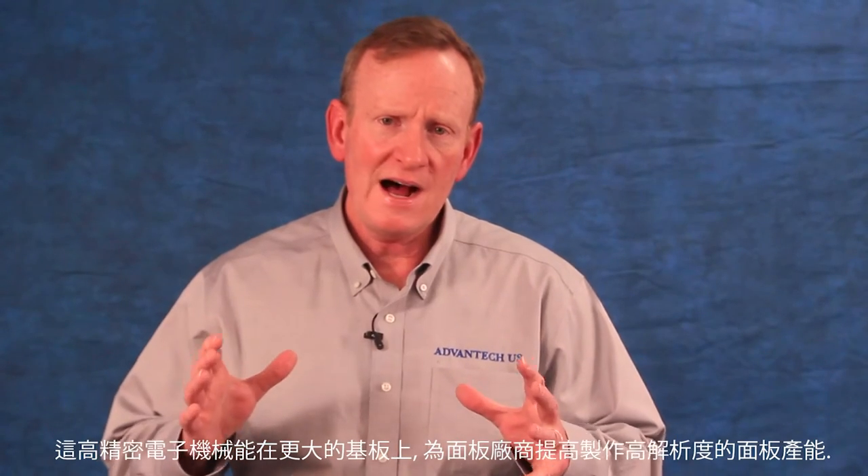You have just seen our video presentation on MMAS, or Multiple Mask Alignment System. This high precision mechanical device will allow display manufacturers to deliver very high resolution mobile displays at larger substrate sizes and in a very scalable fashion. We look forward to working with the display manufacturers to accomplish this goal. This is going to be a collaborative effort, requiring us to work closely with your engineering staff to develop the device layout and placement of mobile devices.